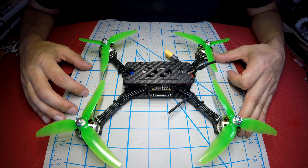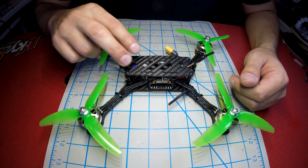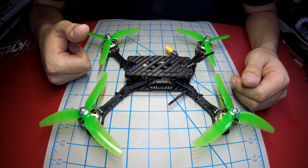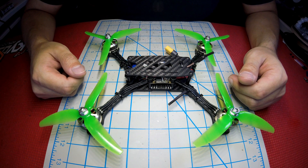That'll do it for this overview of the TBS Source 2 Bind and Fly quadcopter, available exclusively at SkyReadyRC.com. If you guys enjoyed this video, please leave a like, thumbs up, put your comments down below. Thanks for watching and we'll see you in the next one.